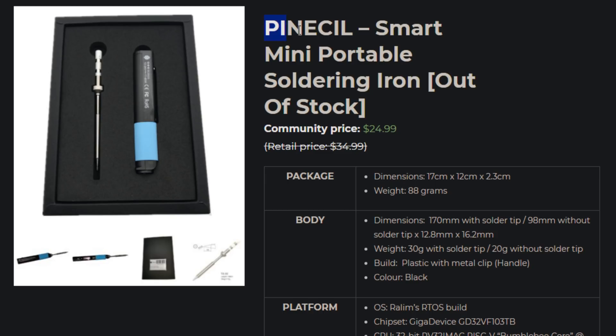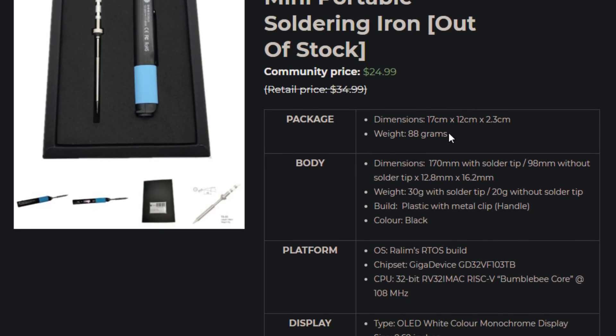So first up, this is the PineSol — it's a soldering pencil, soldering iron. It's the PineSol from the Pine Project people. There's a lot of words that start with P.